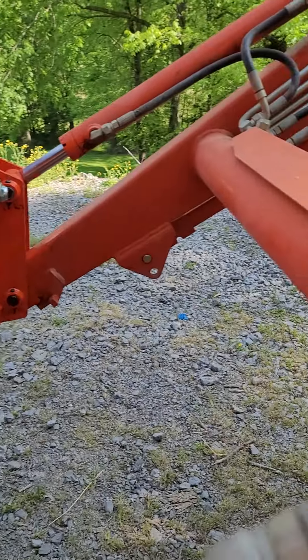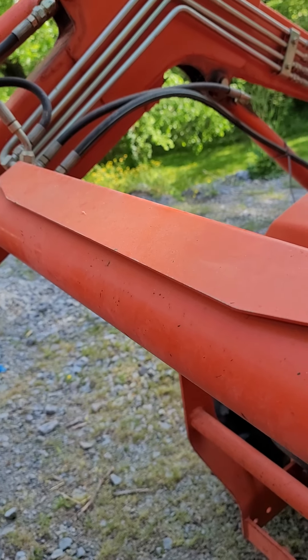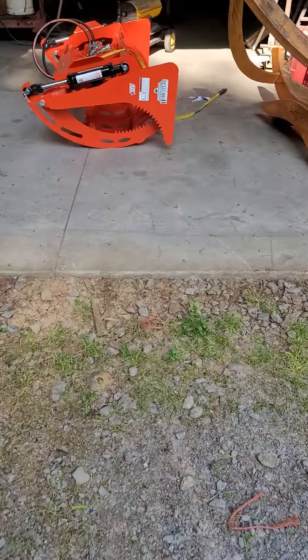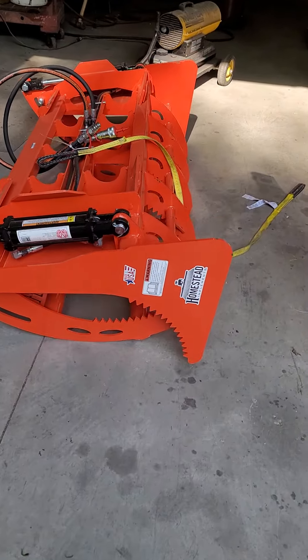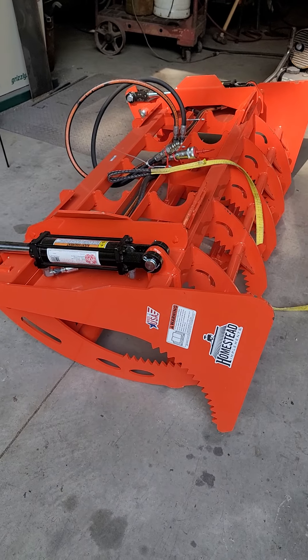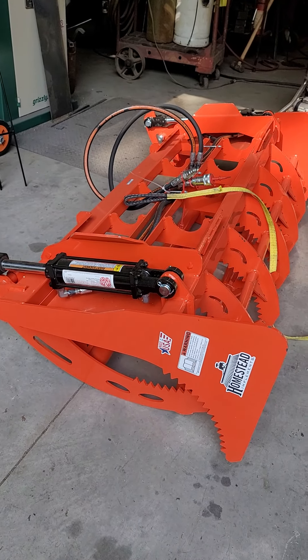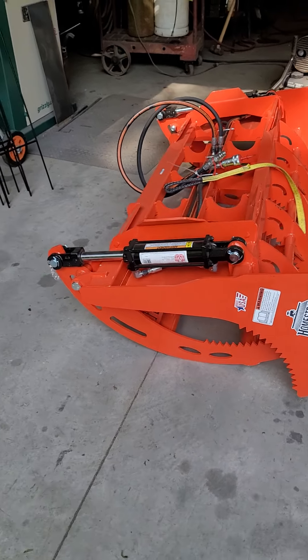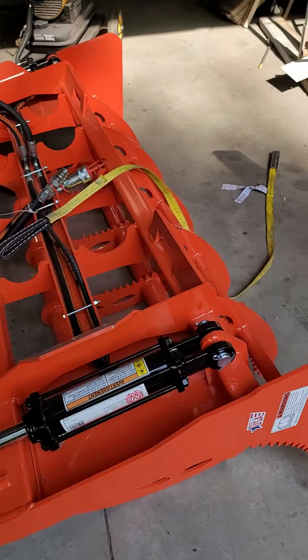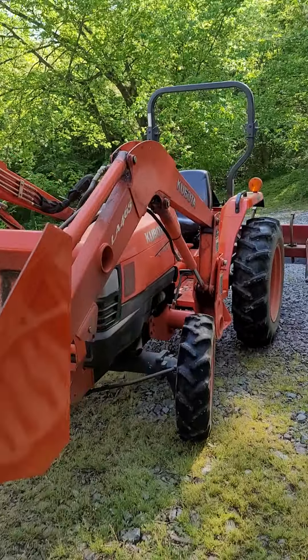The next part of this project will be installing the third function valve — I'll do a video about it. I've purchased a Homestead Grapple Pinnacle. A lot of it had to do with lead time versus another American-made brand I was looking at, but the lead times were six or seven months and I needed something sooner. So I bought this 60-inch Homestead. I ordered it with universal skid-steer attachment mounts, so it'll go right onto my tractor.